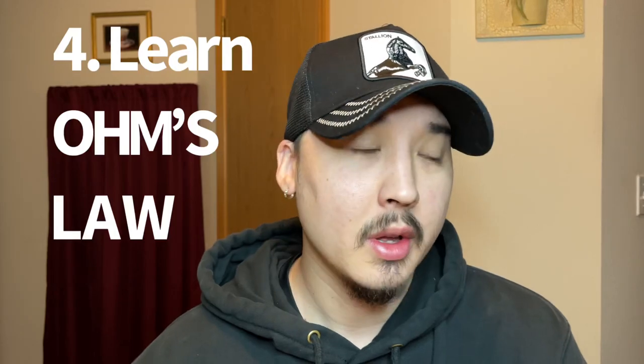Tip number four — learn Ohm's Law. Ohm's Law may sound intimidating at first, but you will see it is very easy. It is basic multiplication, basic division. Go on YouTube, search Ohm's Law, how to solve it, and you'll see what I'm talking about. It is very easy to learn.